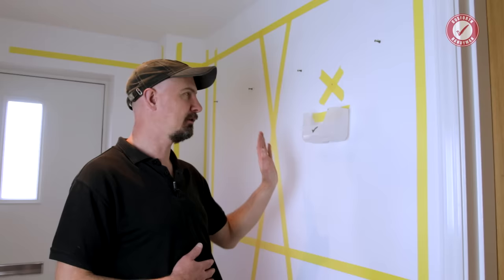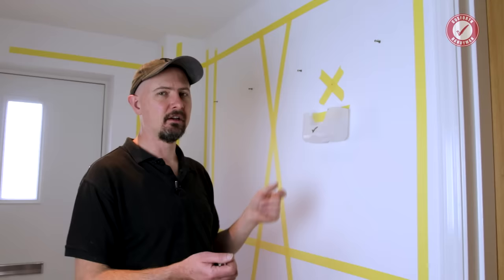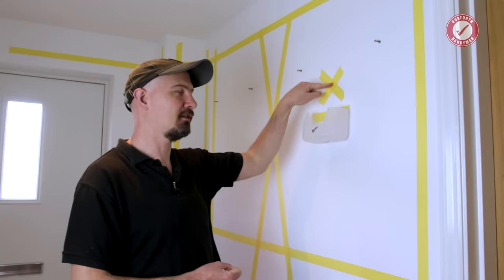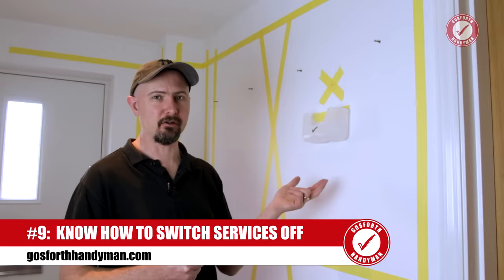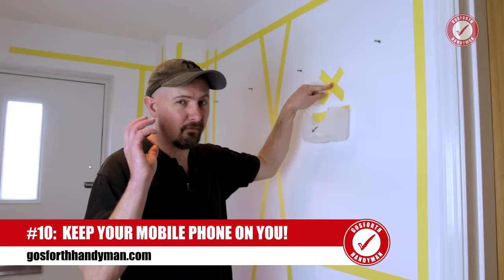Complacency is the biggest thing that will get you. The one time you don't use your detector, or decide an HSS bit will do, that'll be the time there's a pipe behind the wall and you'll have a very unpleasant day. Worst case scenario: make sure you know how to switch the gas off, how to switch the water off and where the stopcock is, and how to switch your mains electricity off. Keep a phone to hand — if you go through a pipe you're going to be stuck with your finger on it stopping the water while you're on the phone getting help.